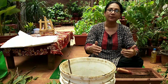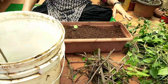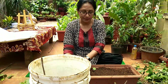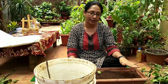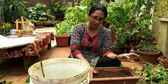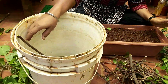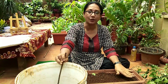For the potting mix, I have taken equal quantities of soil, compost, and coco peat — I prepared it yesterday since I had planned the pruning for today. I watered it and kept it, so you can see it is neither wet nor dry; it's exactly moist as needed.